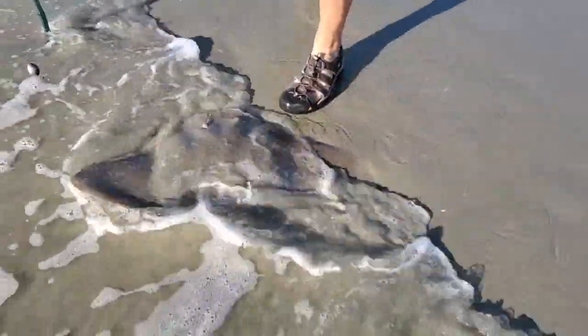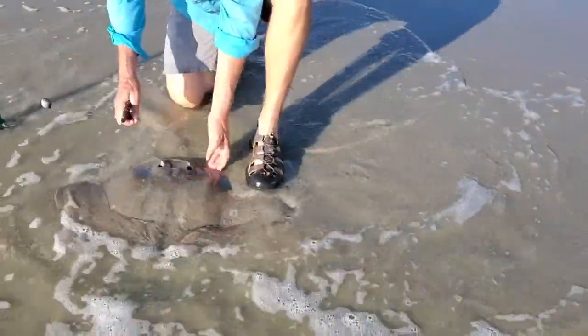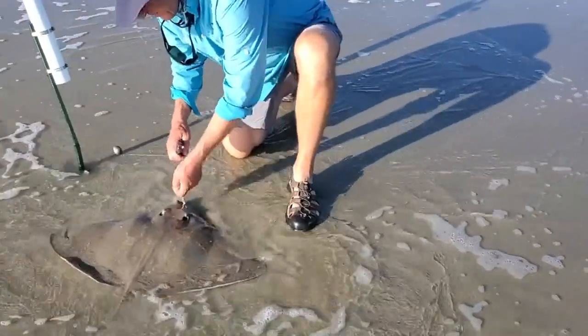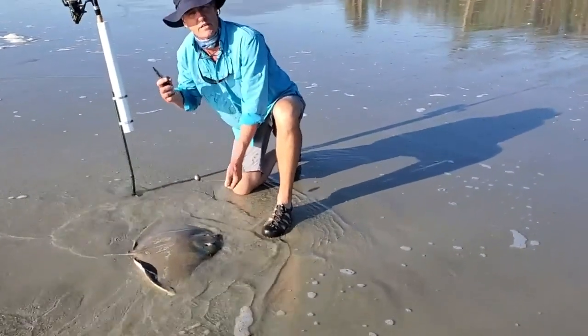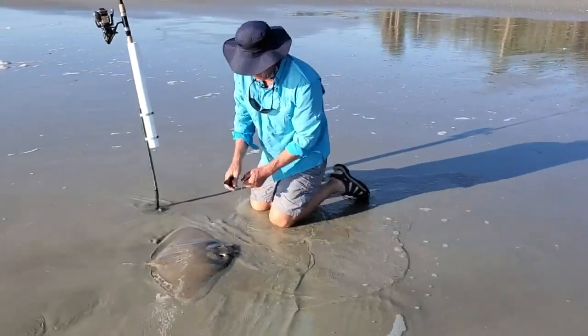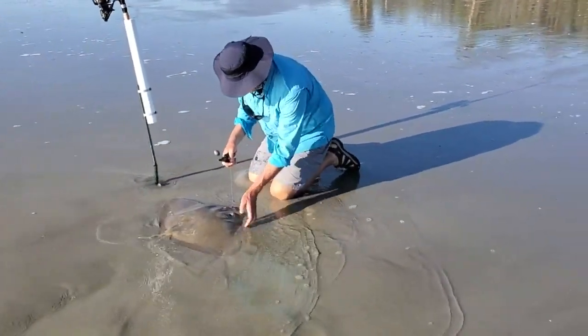I do not see a spine on it, which is great. So I'm going to flip this over. This is the first one of these I've ever caught on a fishing rod. I've seen them in the shallows, but I've never caught one on a fishing rod.